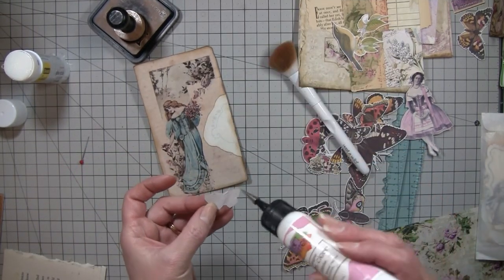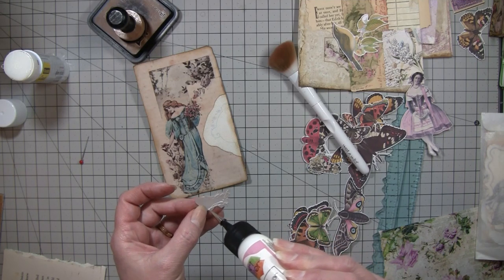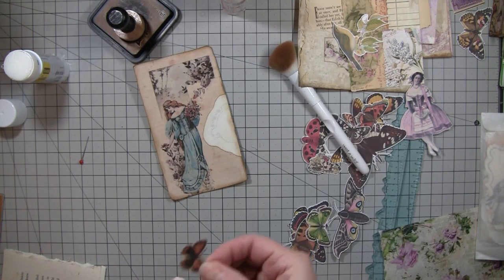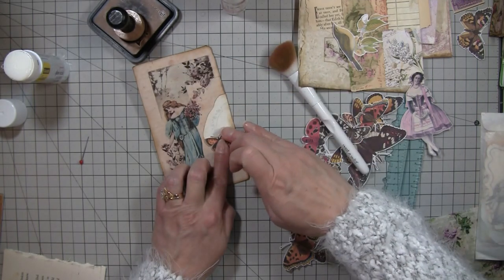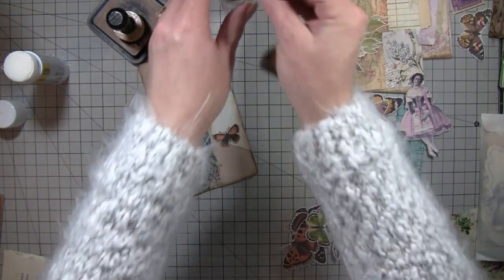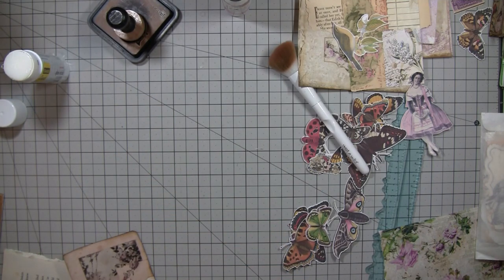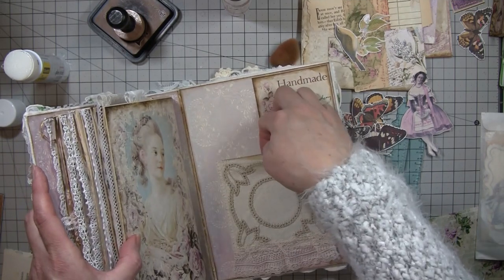The edge of that postcard was so cool because it was all uneven - I actually like that when they're uneven because it makes them look older. I'm going to stitch around that and put some lace at the top, so I'm not going to do anything else to that one. And then we need one for this back pocket as well.